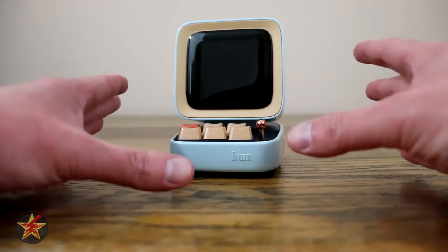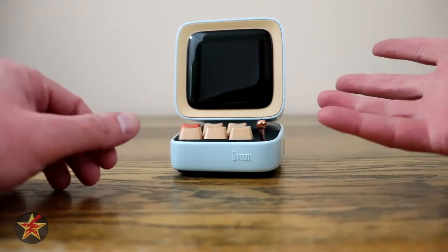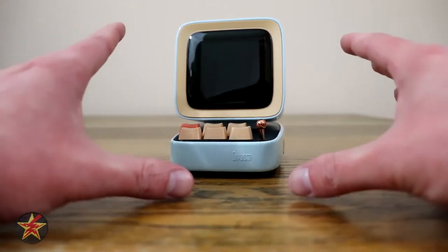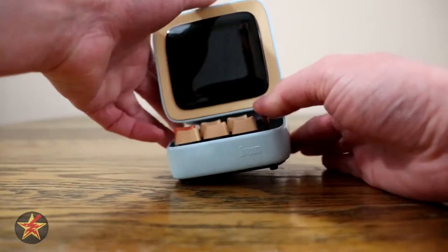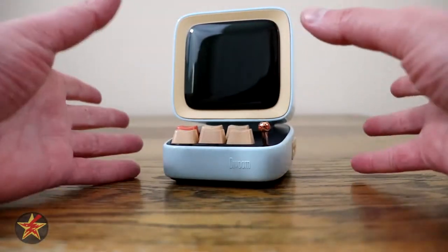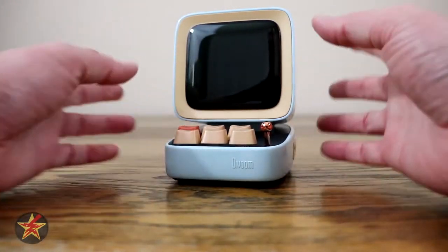The Ditto itself has a pixel art screen, which you saw when I initially booted it up at startup. But the pixel art is only part of what this can do. It is actually a speaker, and a very good speaker at that for what you're getting. So before we actually get into the fun of it, let's talk a little bit about the Ditto itself — the hardware.